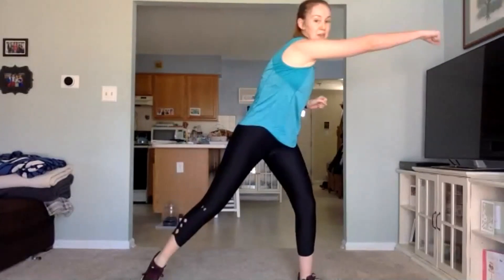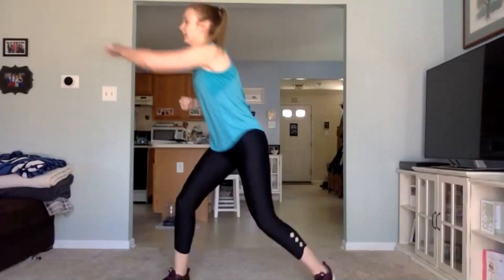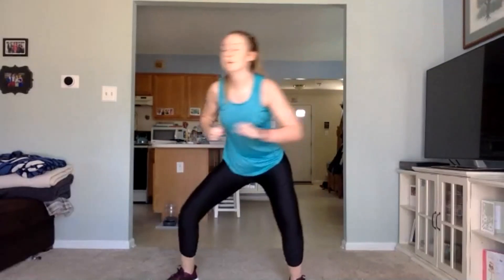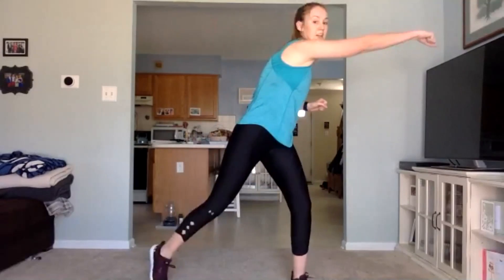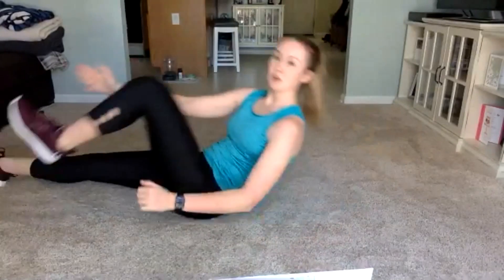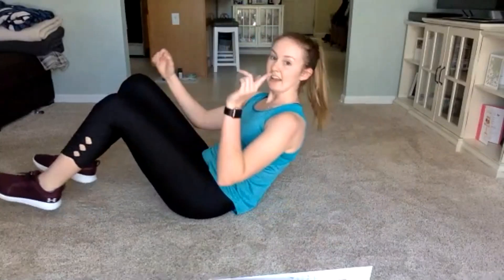Keep picking up that pace when you can. We have 15 seconds here, push it. All right, next: two different ways we can do this. Either laying out flat — crunch up, opposite arm to hand. If you can't do that, just a regular sit-up. Let's get going, 45 seconds. Let's go — crunch up, opposite arm to hand.